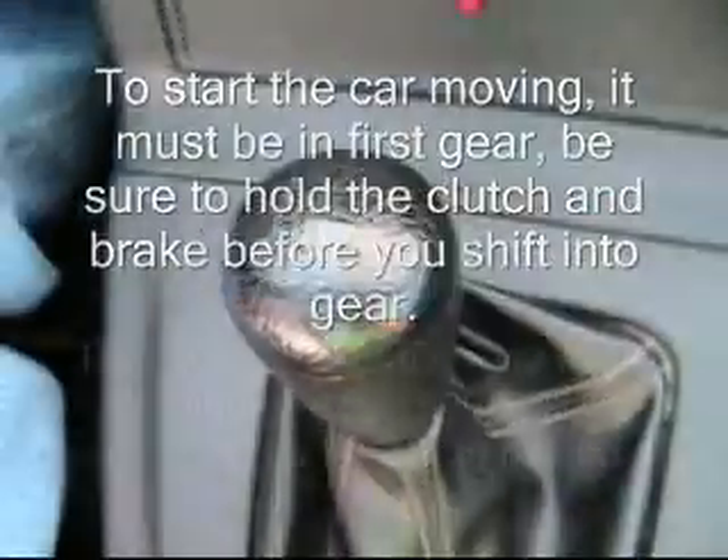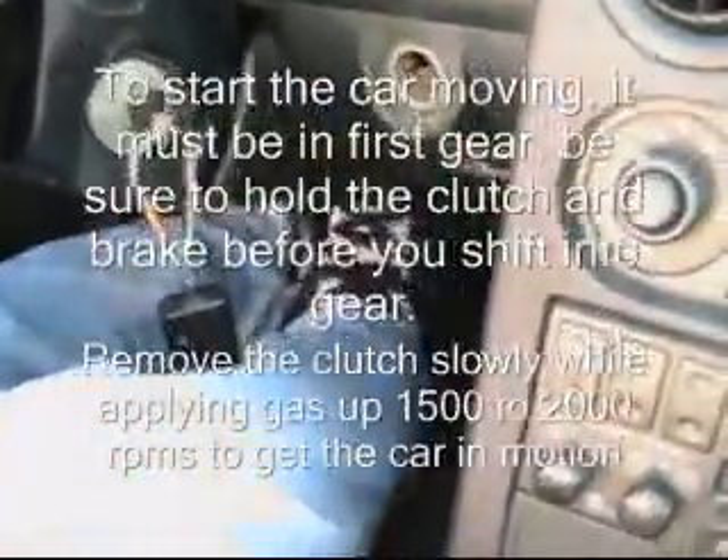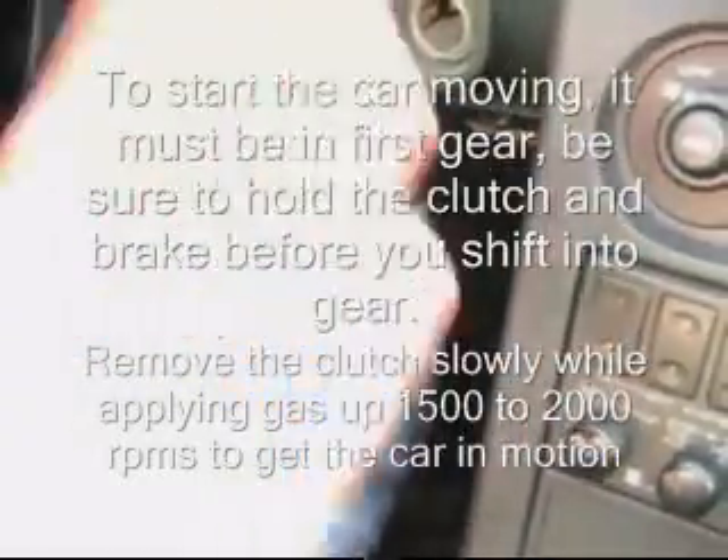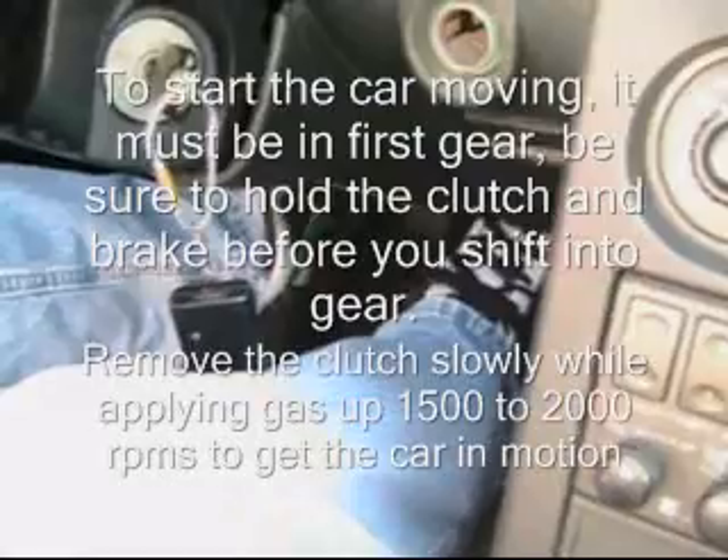To start the car moving, it must be in first gear. Be sure to hold the clutch and brake before you shift into gear. Also remove the handbrake. Remove the clutch slowly while applying gas up to 1500 to 2000 RPMs to get the car in motion.